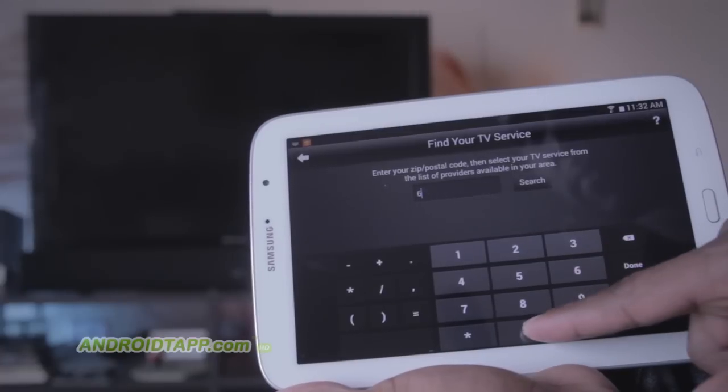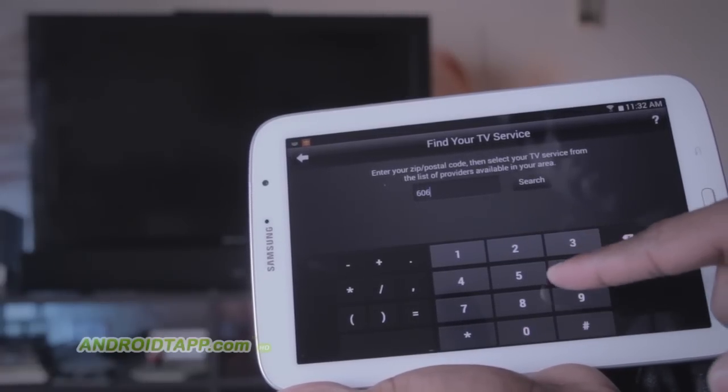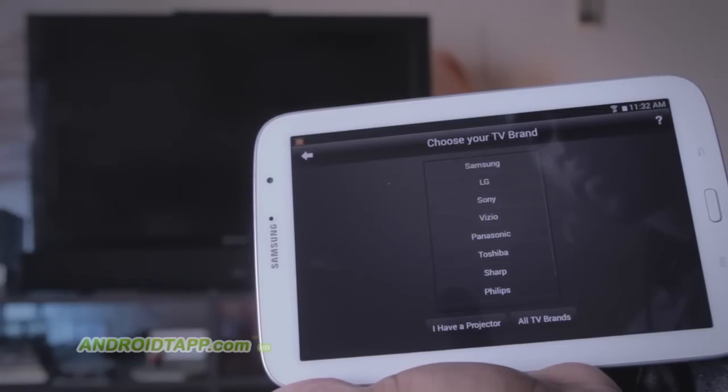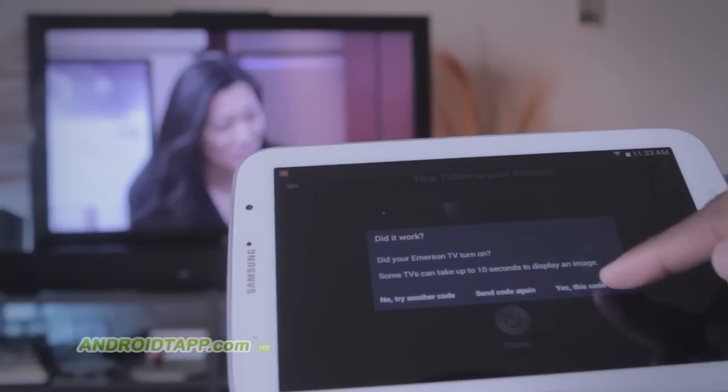Setup is simple. You're guided through an easy tutorial to pair your television, DVR, cable boxes, and more. If you do not have a cable subscription, it works over the air, too.